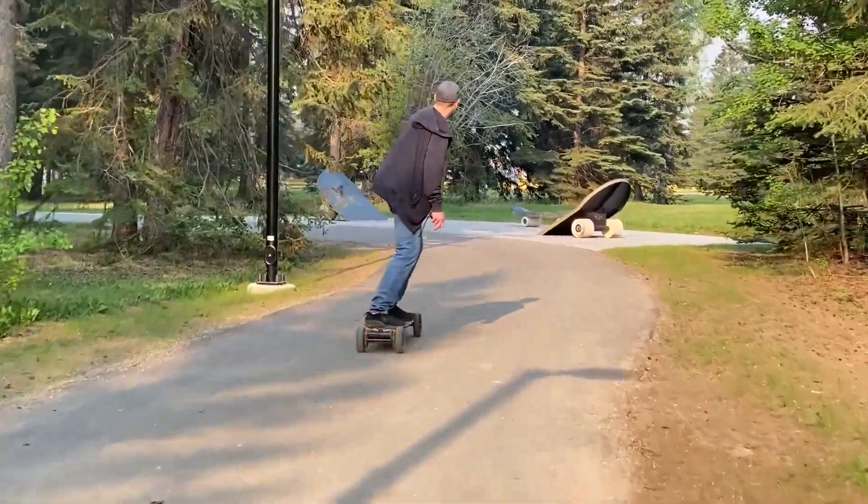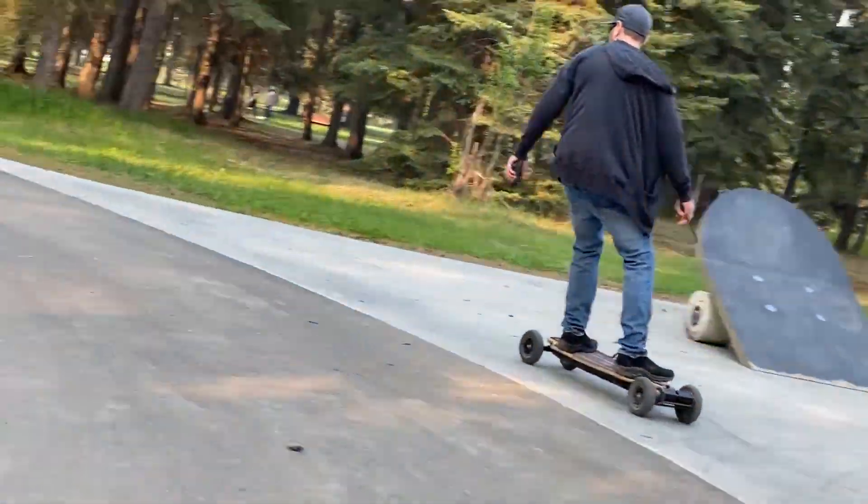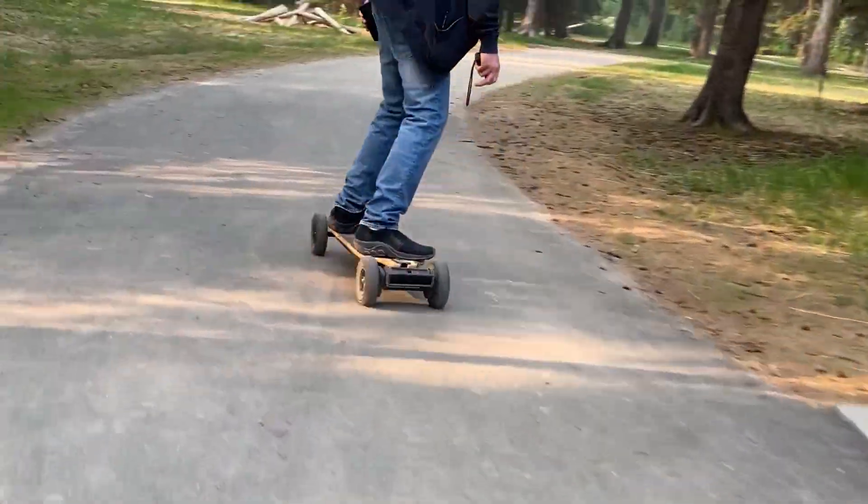The Meepo Hurricane Ultra is a decently sized big board. For a guy my size — I'm six foot — it fits really well. I have a wider stance so riding smaller skateboards isn't preferable for me. I really enjoy longer boards so I can have a wider stance, which gives me more balance.